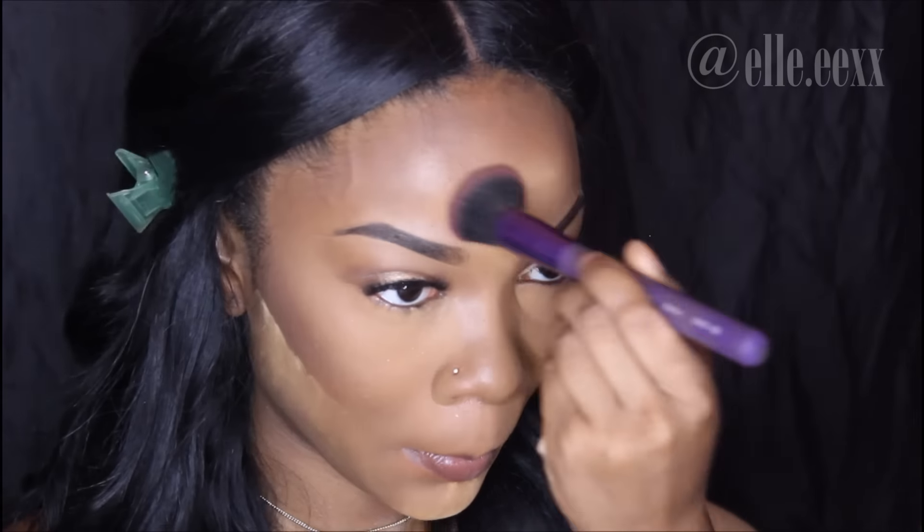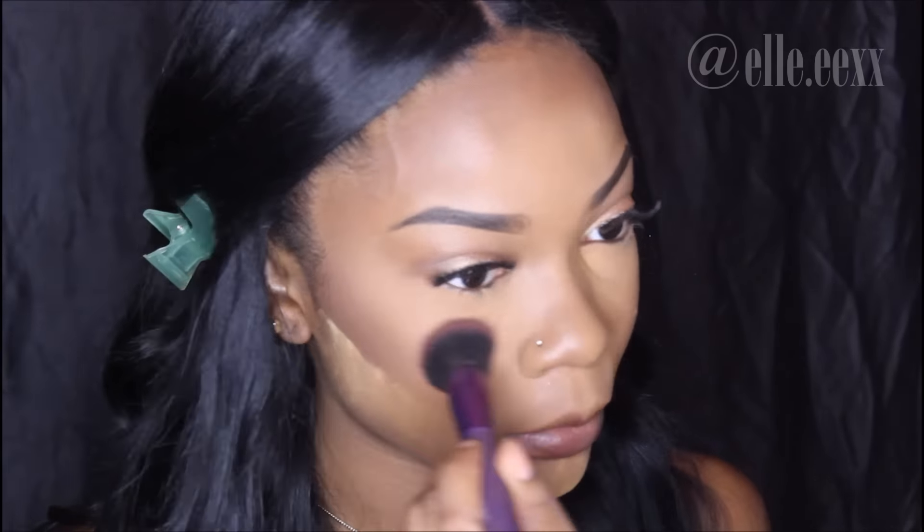Using a Royal and Langnickel buffer brush, I'm buffing away all of the powder I was using to bake. You want to make sure you buff away all of that powder because this is supposed to be a glowy look — you don't want to look too powdery and caked up. I'm using my Skindinavia primer spray again to get rid of the powdery look and make my skin look a little more like skin.